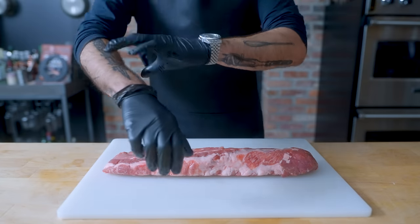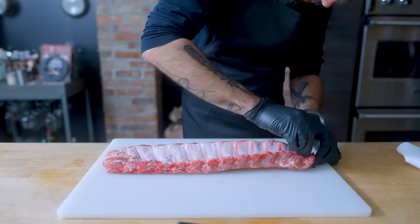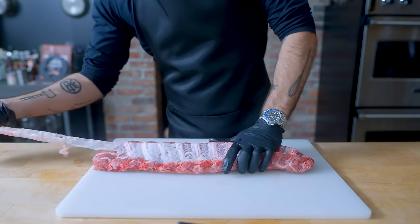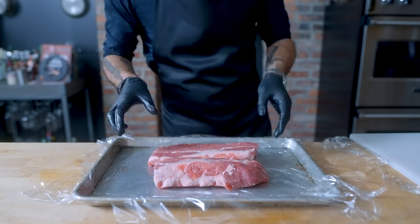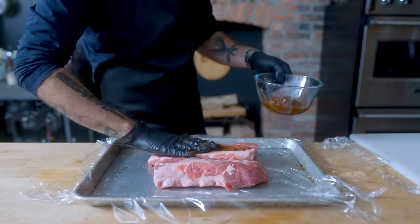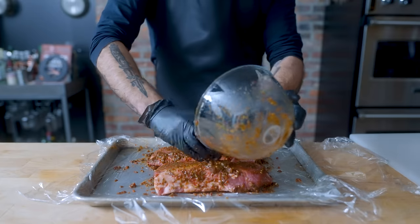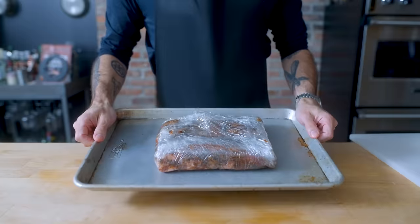Now it's time to start jerking our meat. First up, the pork — I want to try some jerk barbecue ribs. I'm locating the papery membrane on the bottom side of my St. Louis-style ribs and peeling it right off with the help of a paper towel. Then I'm cutting them in half to make them more manageable, plopping them on a plastic-wrap-lined rimmed baking sheet, and generously applying the jerk paste, making sure every facet is covered with the hyper-spicy, hyper-flavorful paste. Wrap them up tight and fridge for at least one day, up to three.